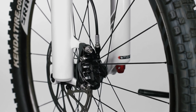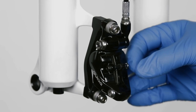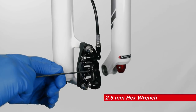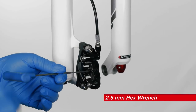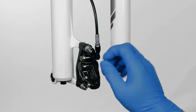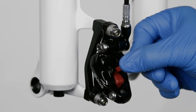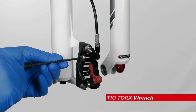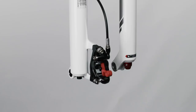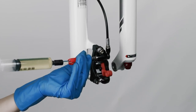Remove the wheel from the bicycle according to the wheel manufacturer's instructions. Remove the E-clip from the pad retainer bolt. Use a 2.5 mm hex wrench to remove the pad retainer bolt. Remove the brake pads and spring by hand, then insert the bleed block into the caliper. Use a T10 Torx wrench to remove the caliper bleed screw. Thread the syringe that is one-half to three-quarters full into the caliper bleed port.